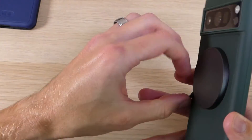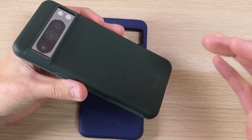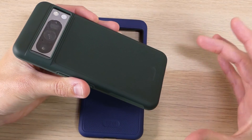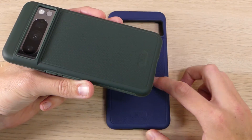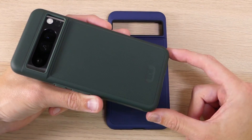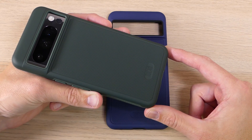All in all, it's a great case and I highly recommend it. I've been working with Tudia for many years and I've enjoyed their cases — they are awesome, affordable, look good, and have protected my devices throughout many years of use. If you have any questions about the Tudia Merge, any of Tudia's other products, or the Google Pixel 8 Pro, feel free to hit us up in the comments below. If you enjoyed this video, please give us a thumbs up, share with your friends, and thank you for watching!